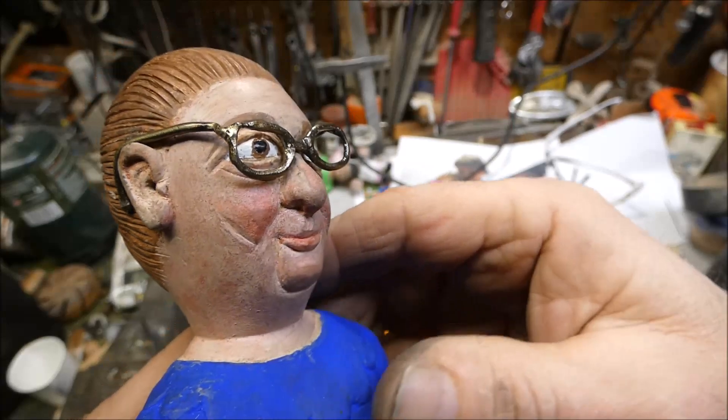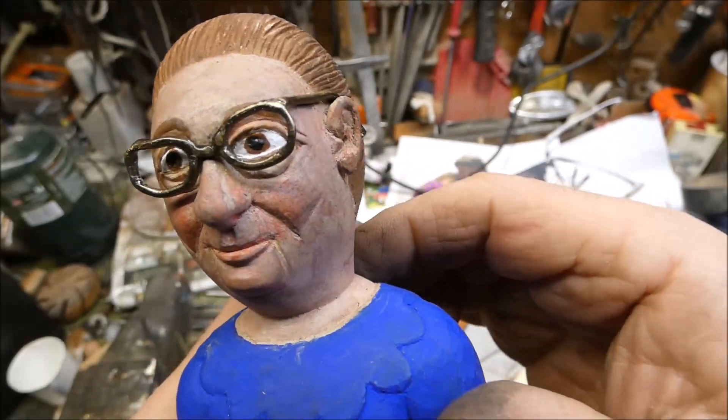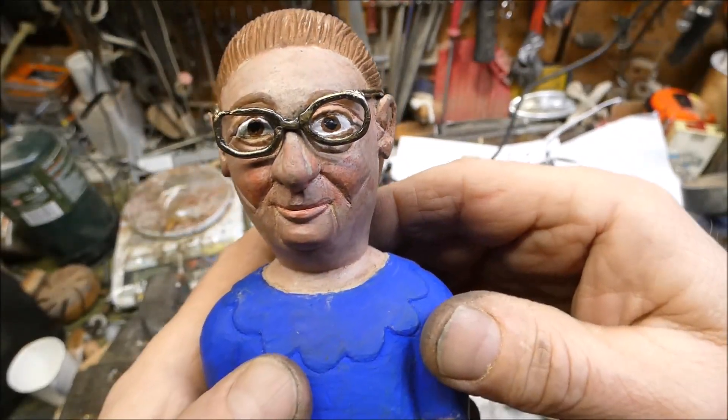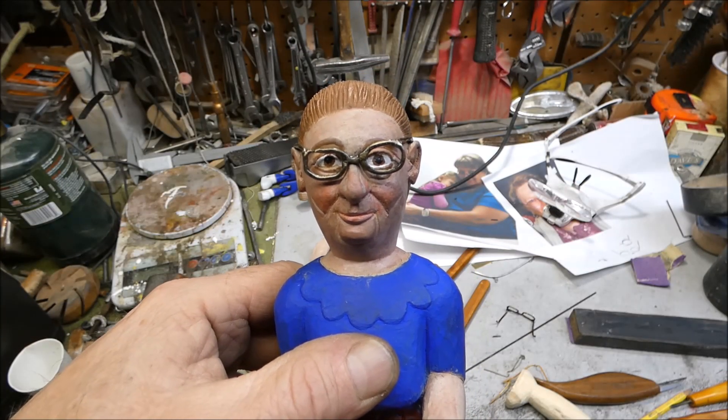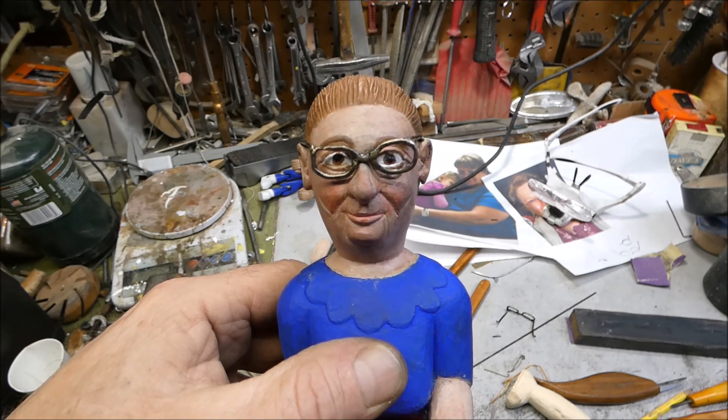That's a nice finish — not real flashy, but like an antique gold. Here's what she looks like. Thanks for stopping by friends, take care, I'll see you down the trail, bye now.